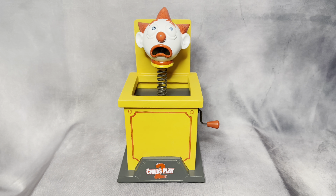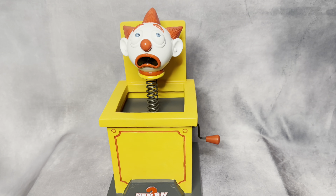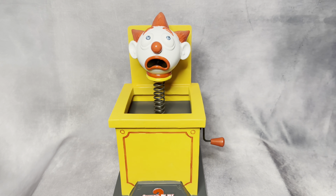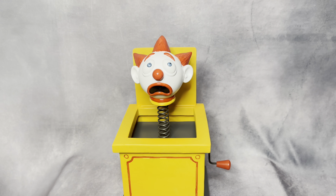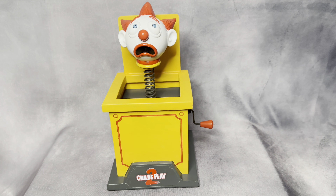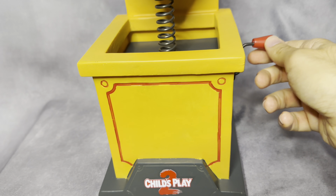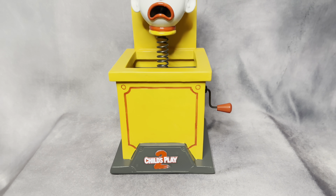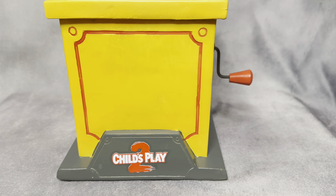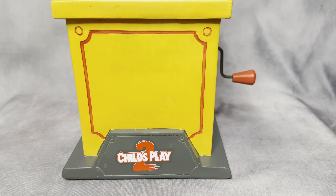It's a good size. When I first saw it, I thought this part was going to open and Chucky would pop out, but no — it's just a statue. The one thing I really like is that the head moves like a bobblehead, which makes it more fun. This lever also moves and makes a sound. I can see the Child's Play 2 logo right there on the base, which I think is a nice touch.